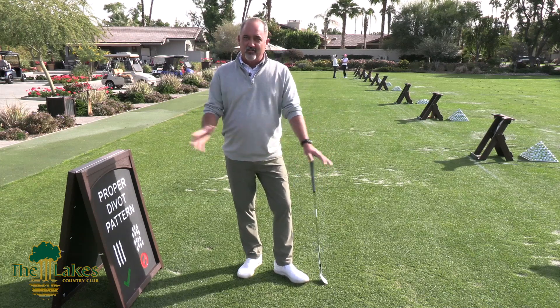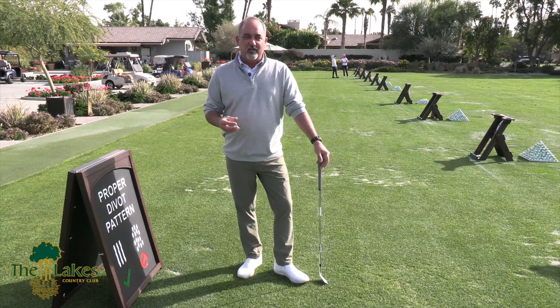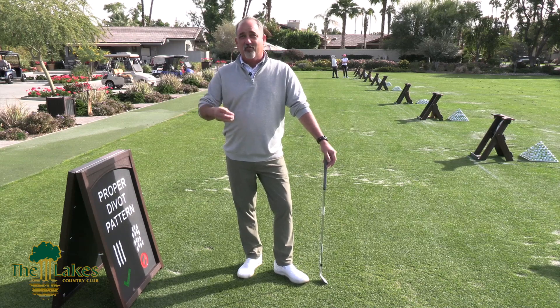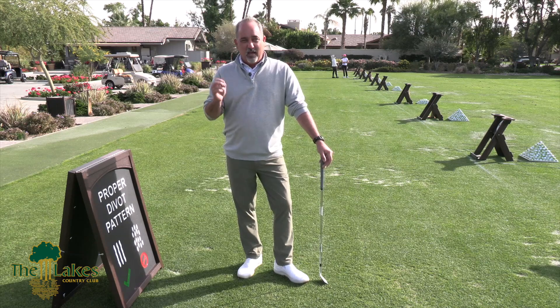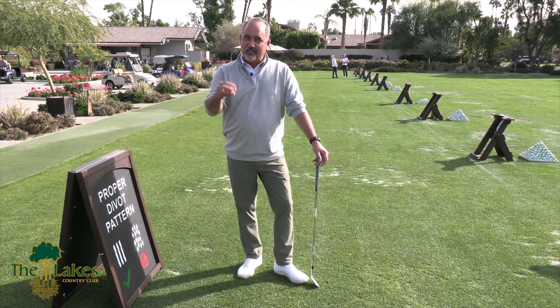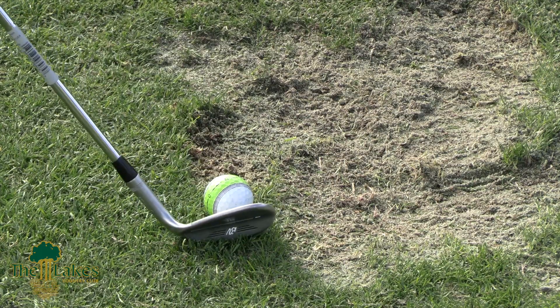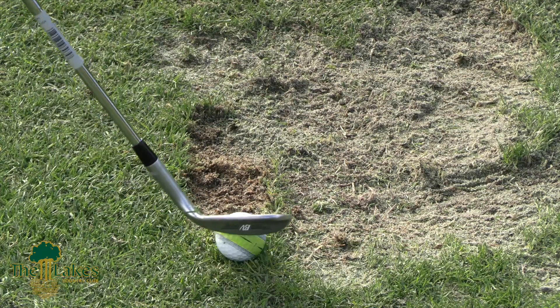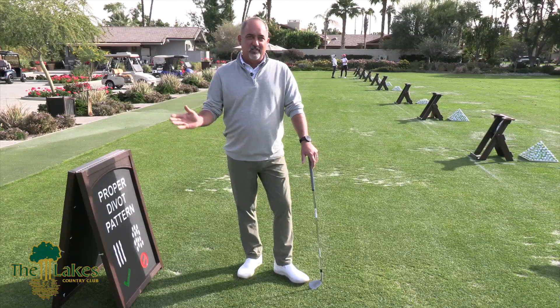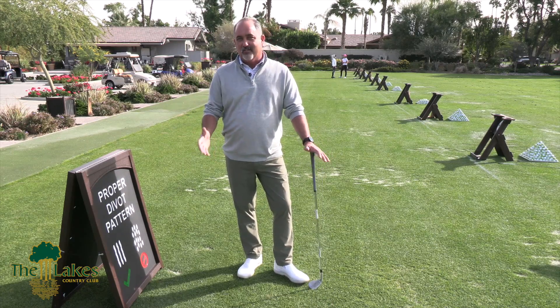The next incorrect pattern we see is the concentrated pattern. This is actually the golfer who's trying to preserve the turf and believes they're doing the right thing. However, the concentrated pattern involves placing each shot right up against the previous divot, taking turf away in a concentrated patch and minimizing the overall square footage used. Once sanded and seeded, that concentrated area does take longer to fill back in because it's such a large, dense patch.